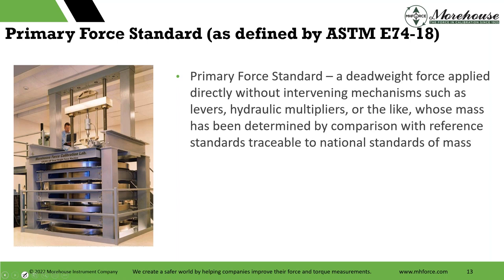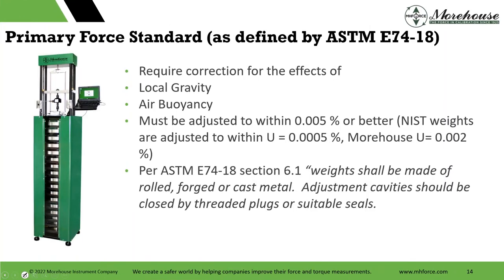Looking at the standard's definitions — a primary force standard is a deadweight force applied directly without intervening mechanisms such as levers or hydraulic multipliers, whose mass has been determined by comparison with reference standards traceable to national standards of mass. We're operating in force, so we correct for local gravity and air buoyancy. The weights must be adjusted to better than 0.005% per the standard. NIST has their weights adjusted to within 5 parts per million. Morehouse, using NIST for most calibrations, is about 20 parts per million — very low overall.